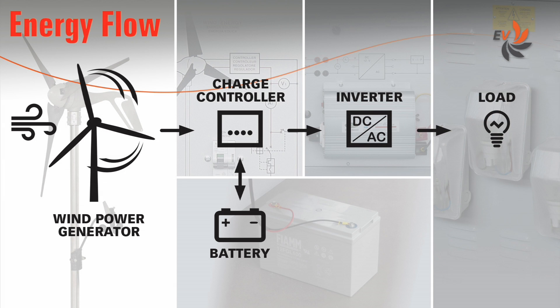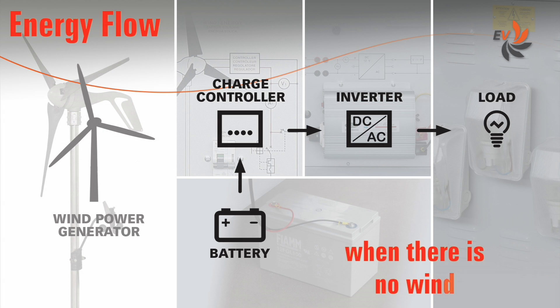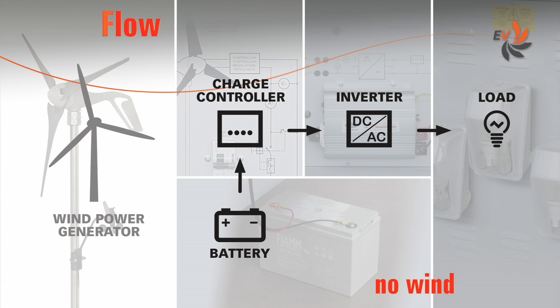If no wind blows, the energy previously stored into the buffer battery feeds the loads.